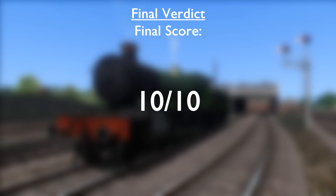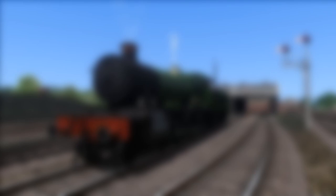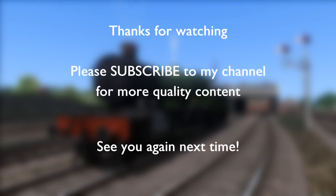Well done to the Victory Works team. I hope you watched this video and you really do deserve it. That concludes this review of the Victory Works Manors. Thank you for watching. Please do subscribe to my channel for more quality content from Train Simulator. I do a variation of reviews, other videos and live streams. Thank you for tuning in and I'll see you next time.